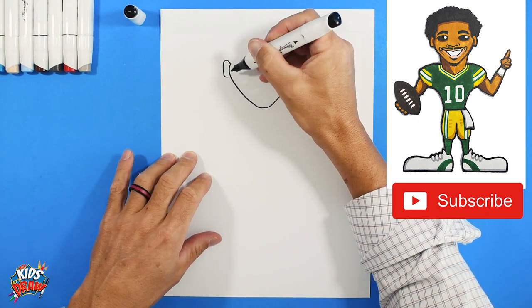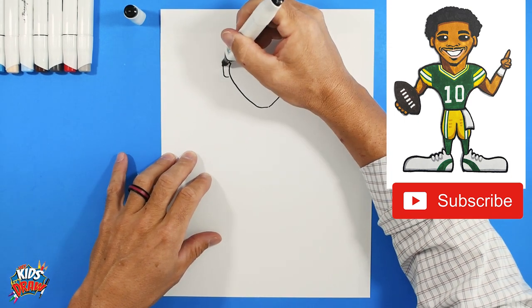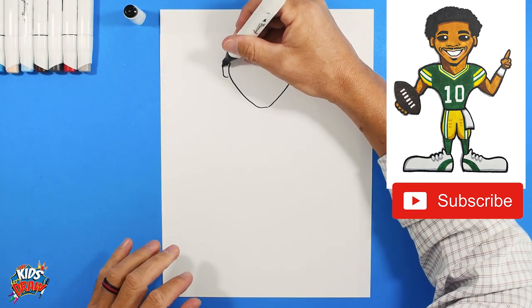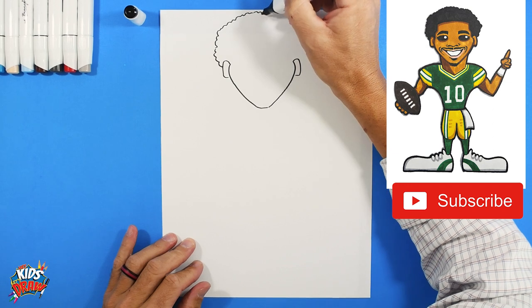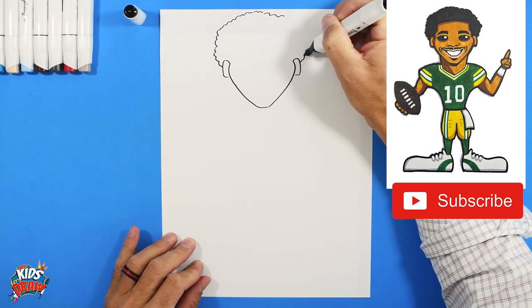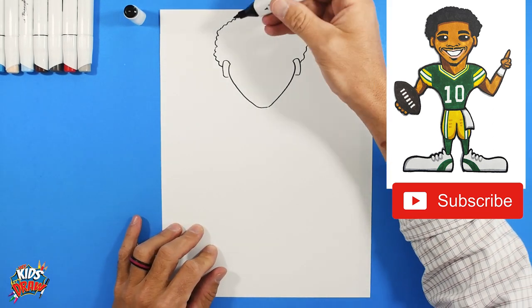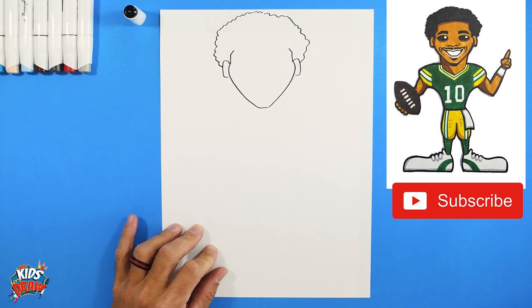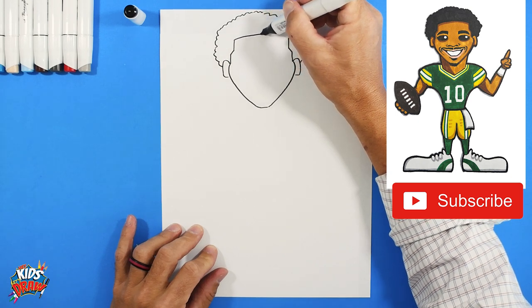Now we'll do an ear — bump out. An ear is kind of this oval bump out. We'll do some hair, starting on the edge of the ear. We'll do a bump — kind of a lot of these little bumps. He's got some hair that's kind of puffy and tall. The edge of his hair will go up from the ear, angle in, straight up, and then connect with this rounded forehead.